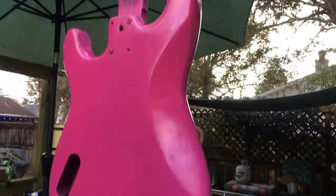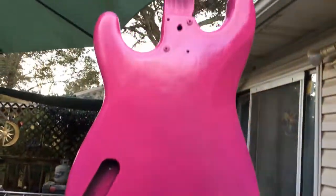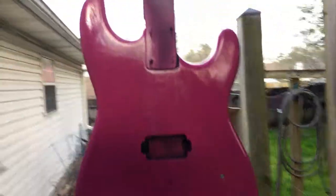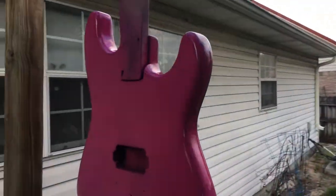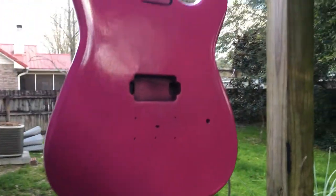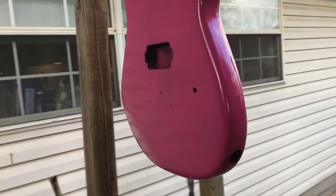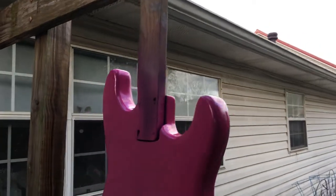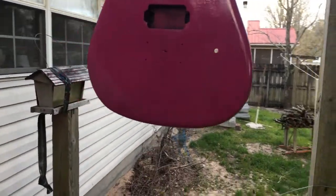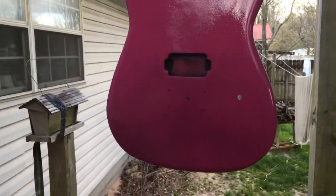Got the first coat of pink on the body and it's looking good so far. Fingers crossed it goes just as smooth. I see some bugs bumping into it. Here we go — first coats. I'm going to use up this whole can, so hopefully we get a good coat on there. Then when it's done, I'm going to let it set for about a week and a half, two weeks, and let this paint cure properly.